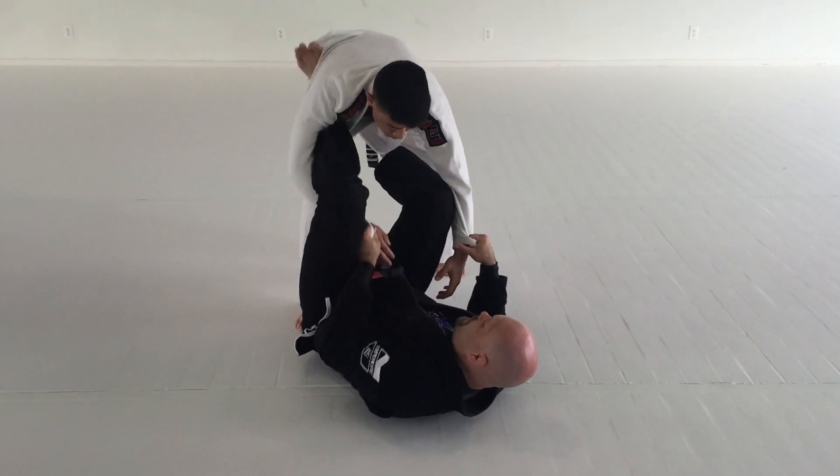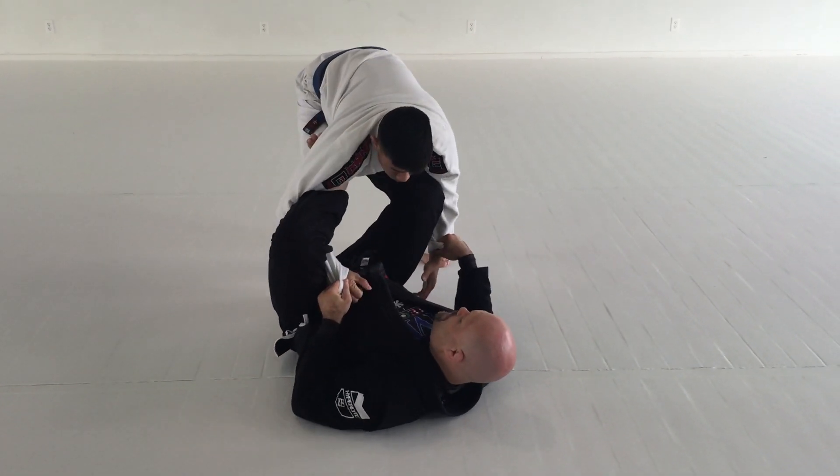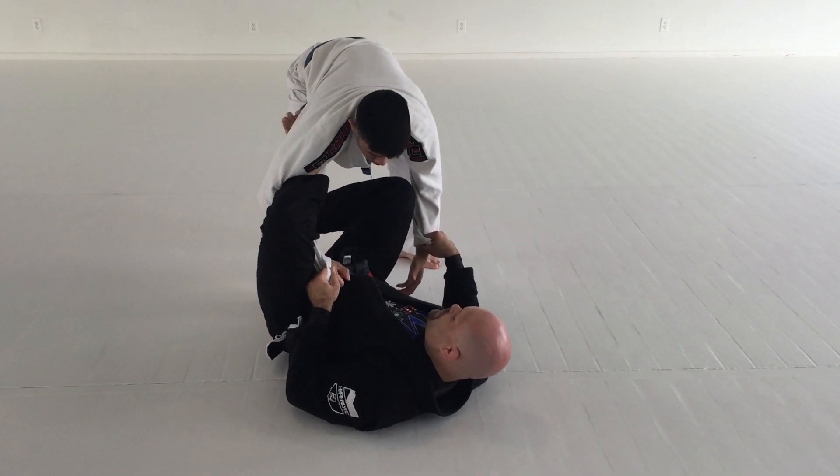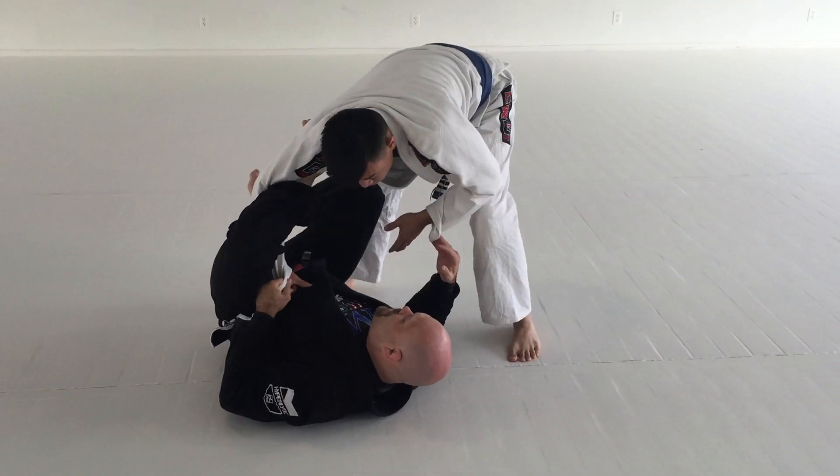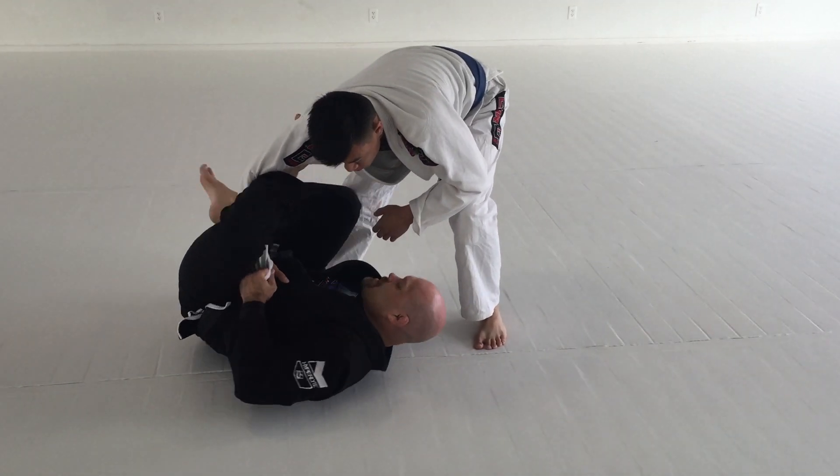Last of the guard here, pull in deep, slide the foot through to the shin. So as he starts to walk around, as he feels he can pass the guard, this hand passes inside.